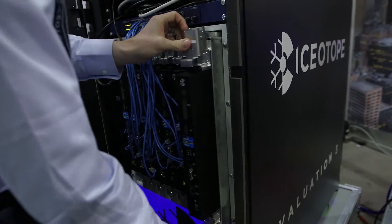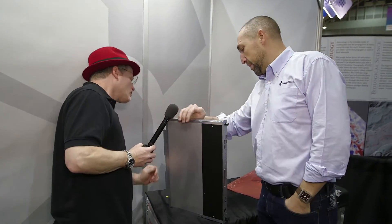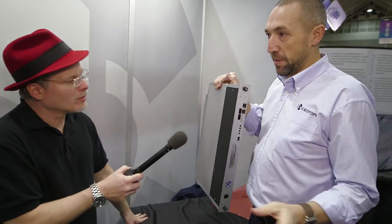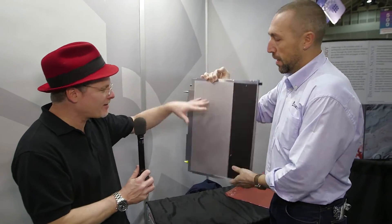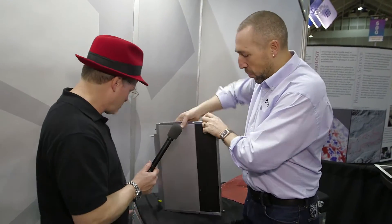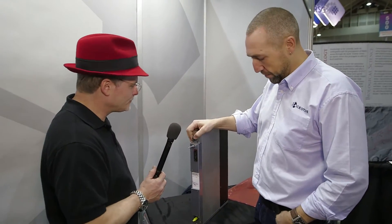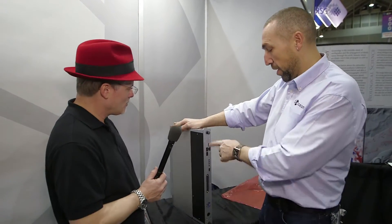You mentioned you have a new blade — can we see that? So this is our production version, being released this week. As you can see, it's a much more elegant and simple solution than the prototype. Again, this is a sealed tank full of dielectric — it's more like a printer cartridge and it's as easy to change as a printer cartridge. It docks into the chassis, connects to the water at the back with very low-maintenance, high-resilience water connectors, docks with the power, and all the IT connectivity is at the front. We've got the newest Haswell motherboard from Intel in here, cooling away on the lab bench — no problem with liquid.